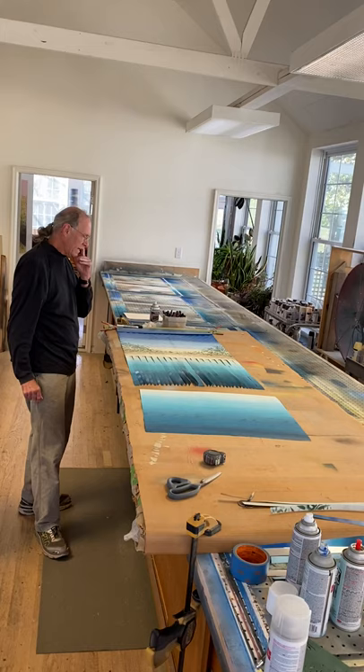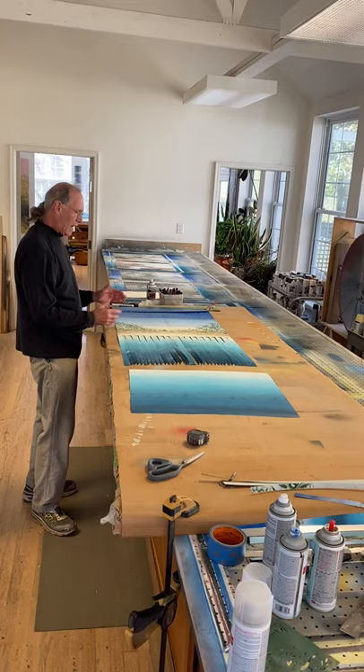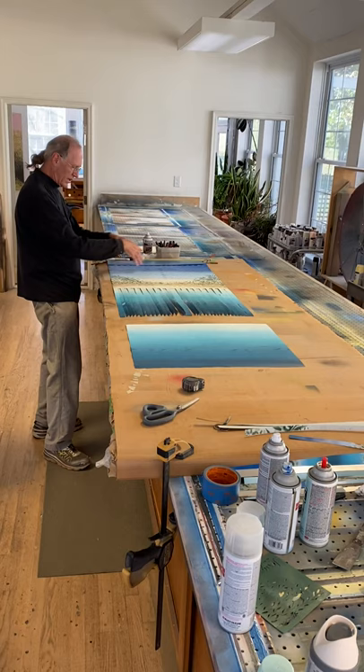To get started on the weaving, I've hand-painted two sheets, two foot by four feet. This is what's left of the second sheet that has to be cut into strips and woven into the bottom section, and then this top piece will be woven into the top section after I've gotten to the bottom.